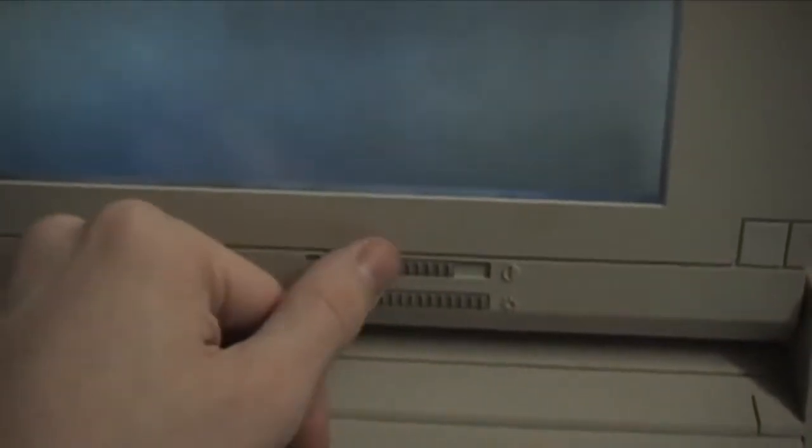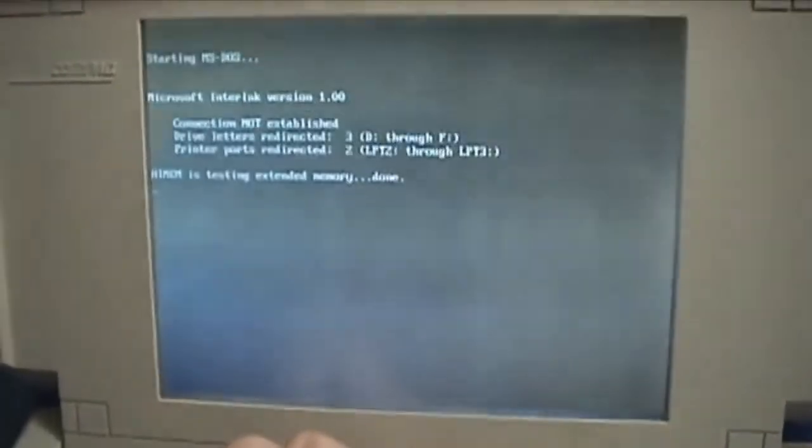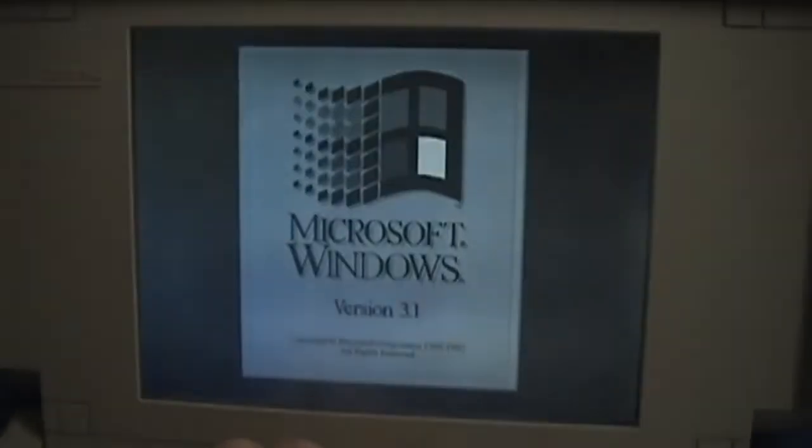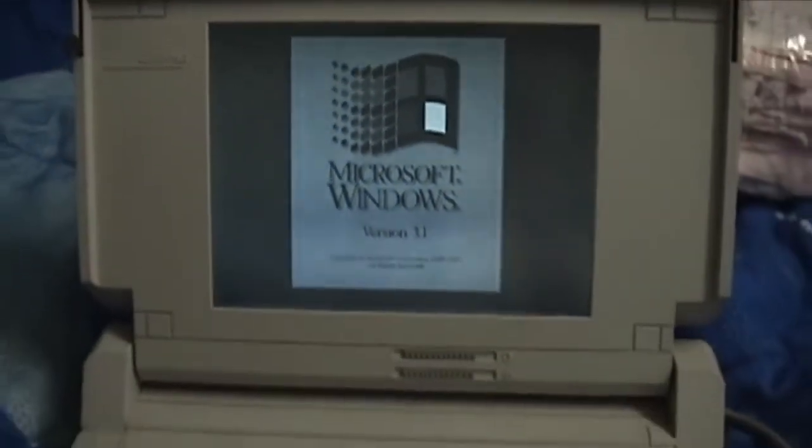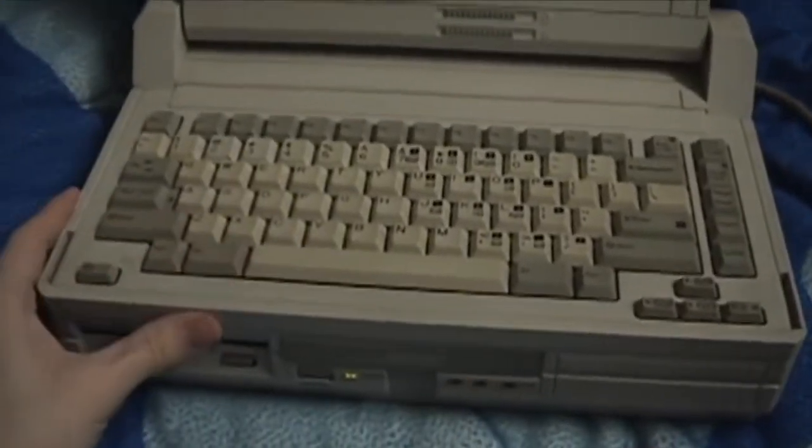But it does have a little brightness here. Looks a little easier to see in contrast. Microsoft Windows 3.1. Neat thing about this one —